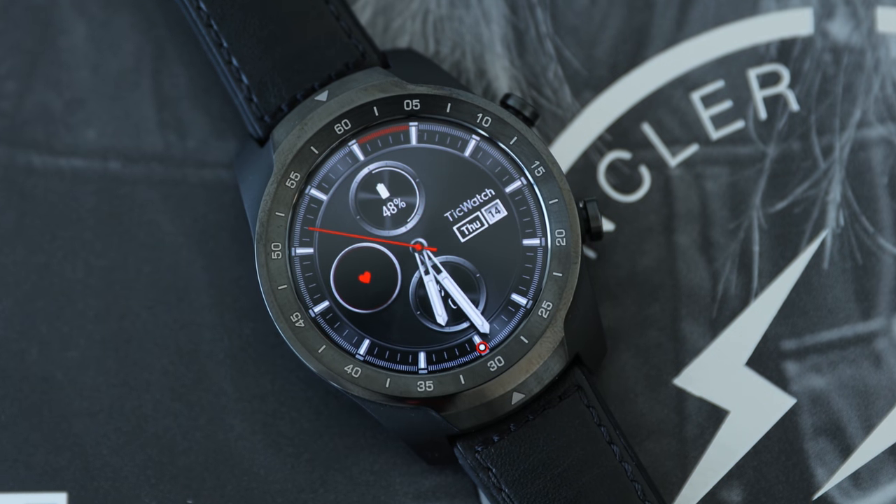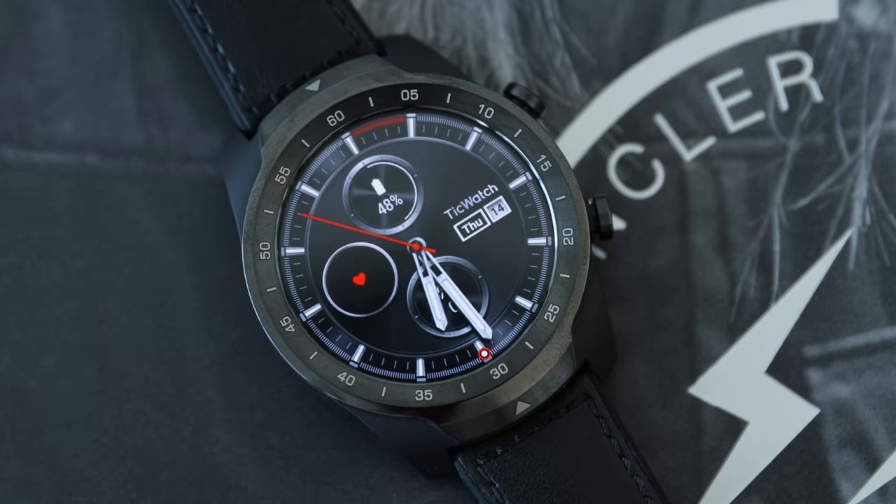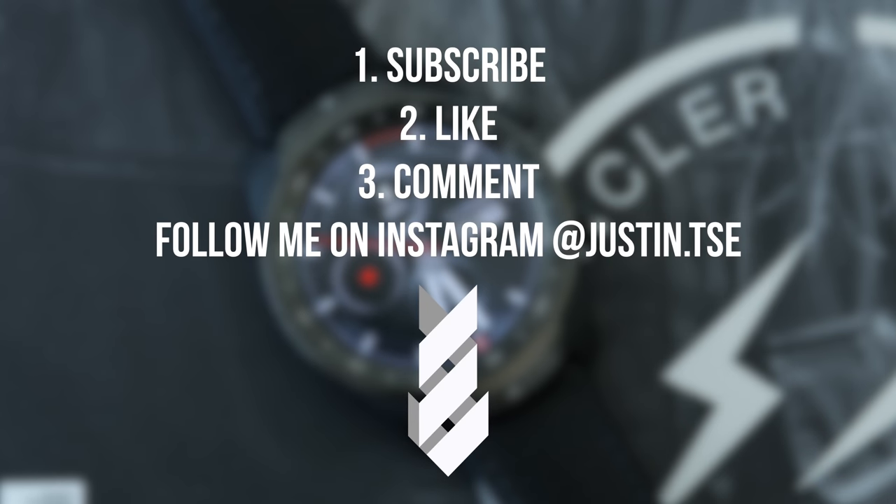I'm also going to compare it to a watch that I believe is a very good value — the TicWatch Pro — which comes in at under $200 and also has a lot of smart features. I am going to be giving away my TicWatch Pro in this video, so make sure you subscribe to the channel, drop a like on this video, and also leave a comment down below. I'd also appreciate if you follow me on Instagram and Twitter, and I'll be announcing a winner in the comments when this video hits 3,000 likes.